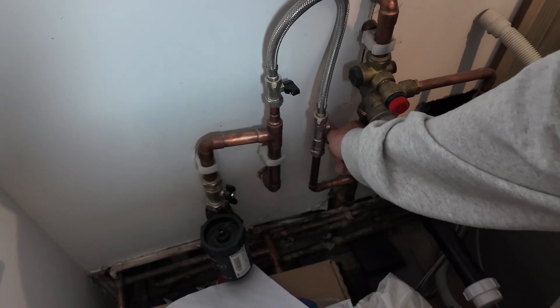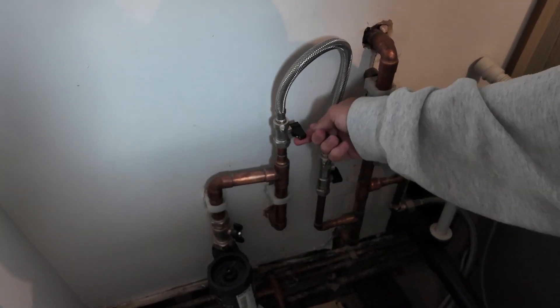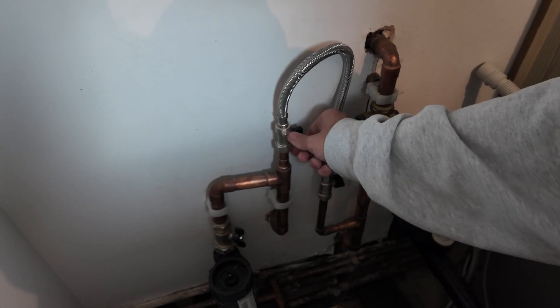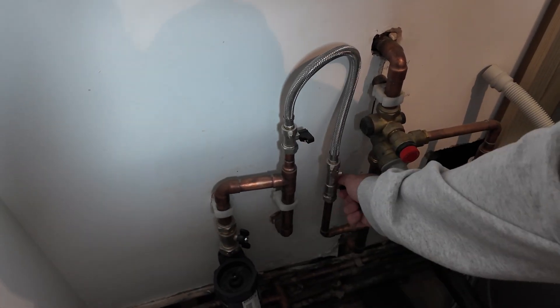So diagnosing high pressure: the most common reason for high pressure is that there's too much water in the system. However, if you've recently topped your boiler up, you might have mistakenly left your filling loop slightly open. This might be what's causing the rising pressure. All you need to do is go to your filling loop and make sure both taps, or the one tap if you've got one, are closed securely at their original 45 degree angle.